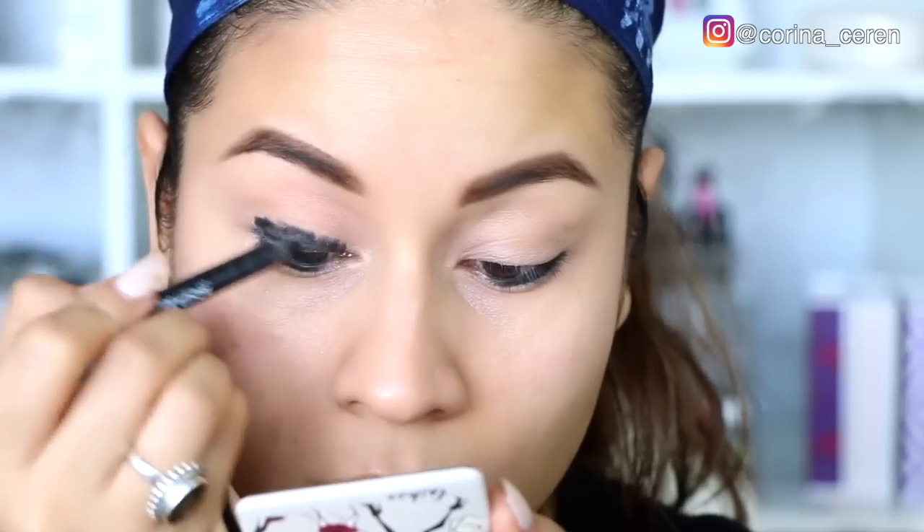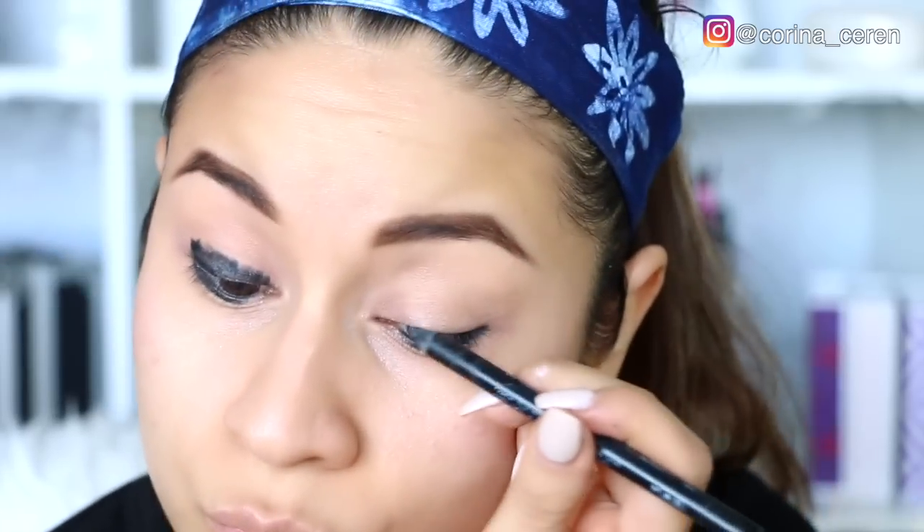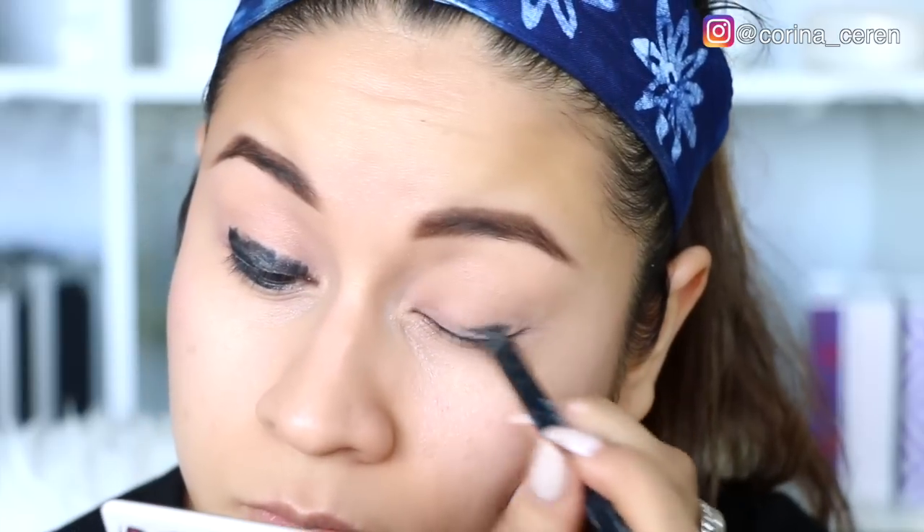Vamos a aplicar este color en el párpado móvil. Ahorita no nos vamos a preocupar por la difuminada ni nada por el estilo, sino que vamos a estar aplicando este color en el párpado móvil para que el negro quede un poquito más intenso.